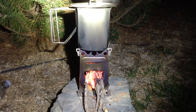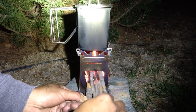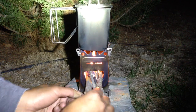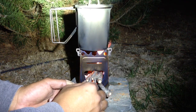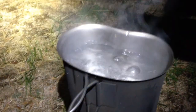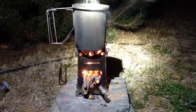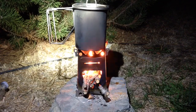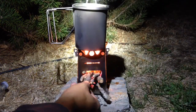It's boiling — it didn't take too long. I'll keep this thing going and start cooking my food. It burns really good. I didn't use that much wood, actually — that's the same bunch of wood. All I did was add this one small piece here.